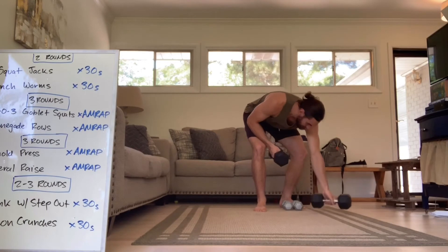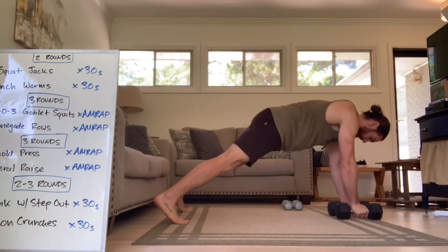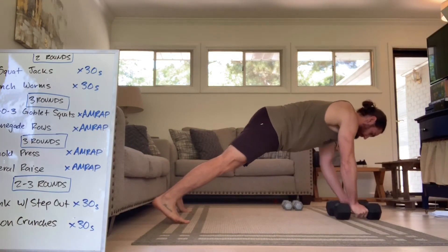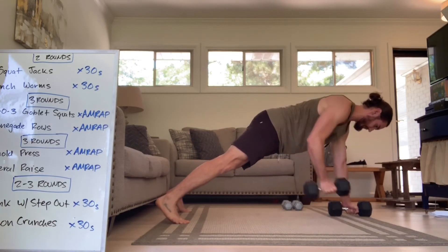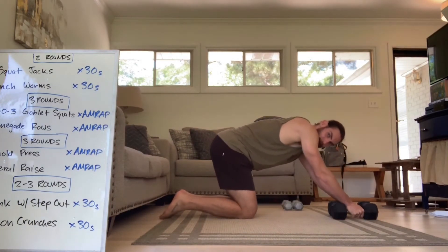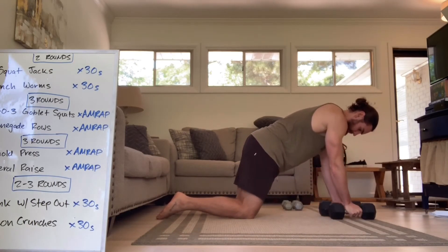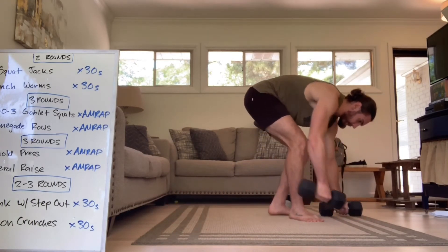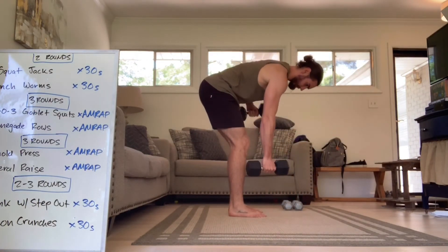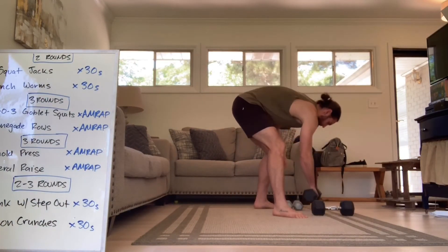After that, renegade rows. The fullest expression will be a high plank, hands closer together, feet out wide, pulling the weight to my hip — as many as you got. You can do these from the knees as well. Make sure the hips are forward and not back by your heels. And if all else fails, you can always do just a bent over row alternating instead of going down to the ground. That's your modification for those.